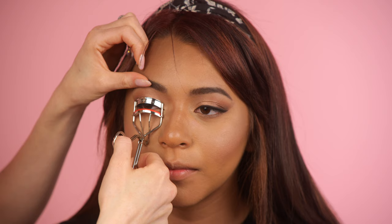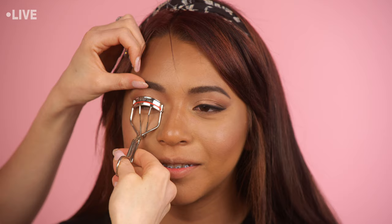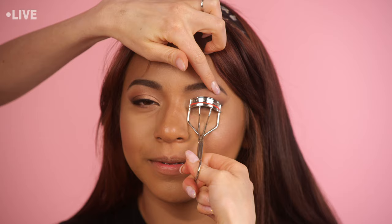Before I do the lashes I like to curl the natural ones. I'll have you look forward — this is totally weird but does it pinch? Have you curled your lashes before? Yeah. Okay, now let's choose a lash. I kind of want to do a dramatic lash on you. Let me grab my book of lashes — okay, this is my lash book. I feel like you can pull off something a little bit thicker. Let's do these — I love lashes, if you can't tell!